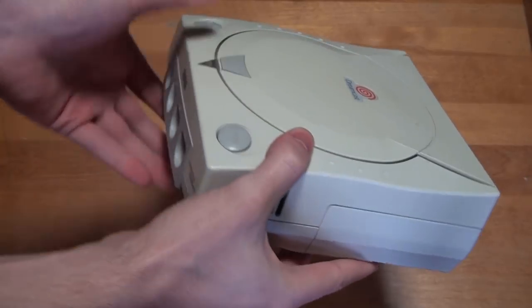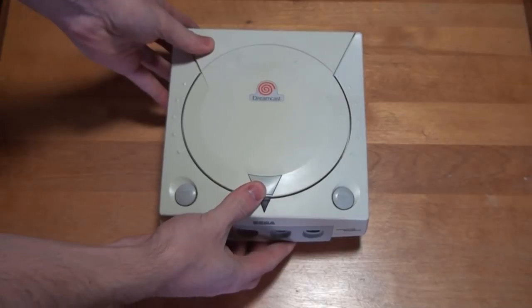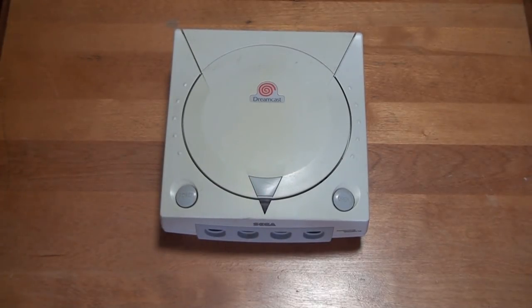As you can see the shell is quite yellowed, so the first thing we'll be doing is restoring its original color. After that we'll be installing a region-free BIOS chip, widening the power supply pins, replacing the clock battery, installing a resettable controller board fuse, and finally doing some scratch removal and general cleanup. We have a lot to do so let's get started.